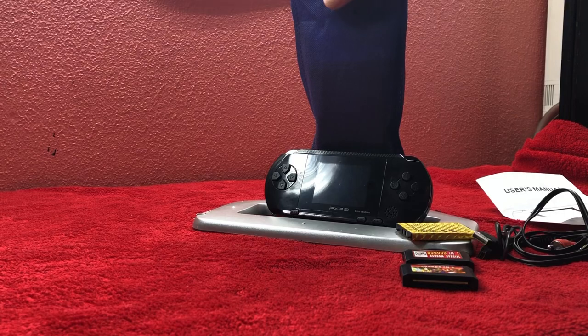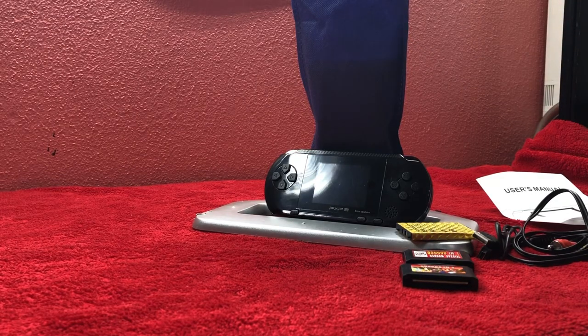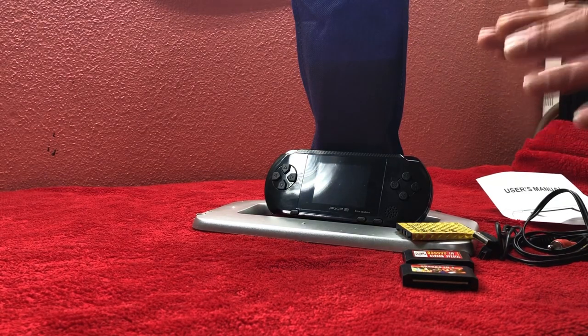It also came with a carrying case. It's not made out of the best material, but it's okay. Alright, so that is what came inside my package.